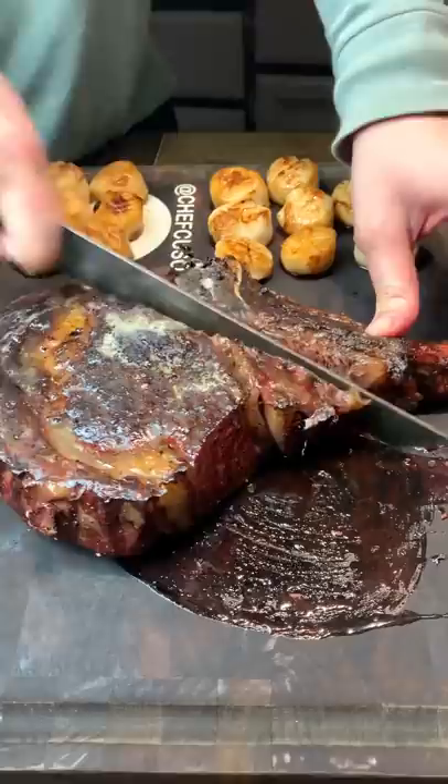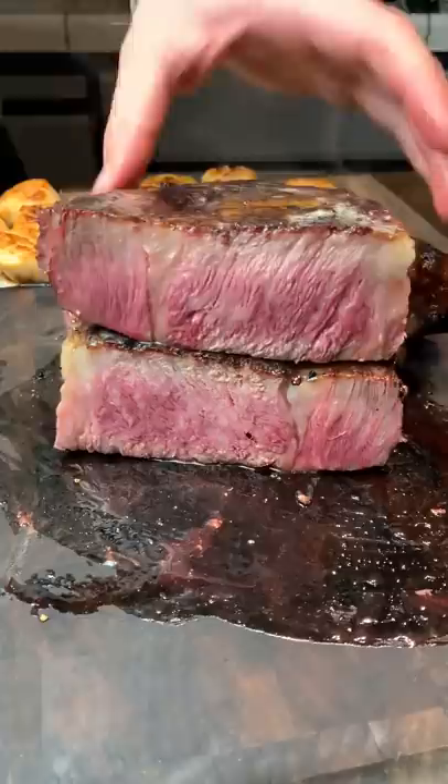Look at this surf and turf perfection. Cut this steak open — let's see how it turned out. That's pretty good, if I do say so myself.